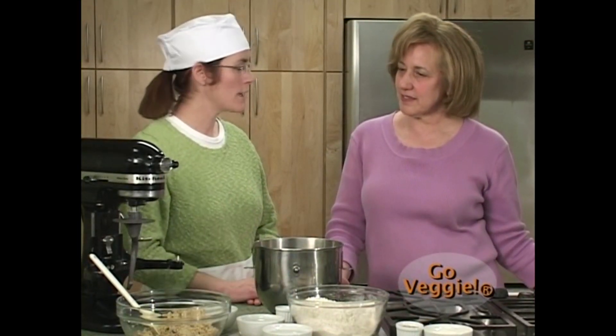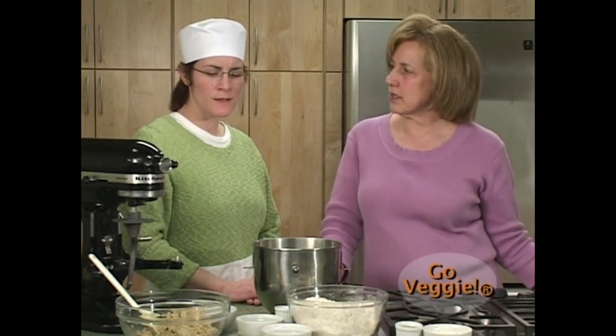We're back after allowing our grains to soak overnight — in the refrigerator, which is the best place. Now we're going to take our water and bring it to 110 degrees. I'd recommend doing it in the microwave or in a pan — just above body temperature.